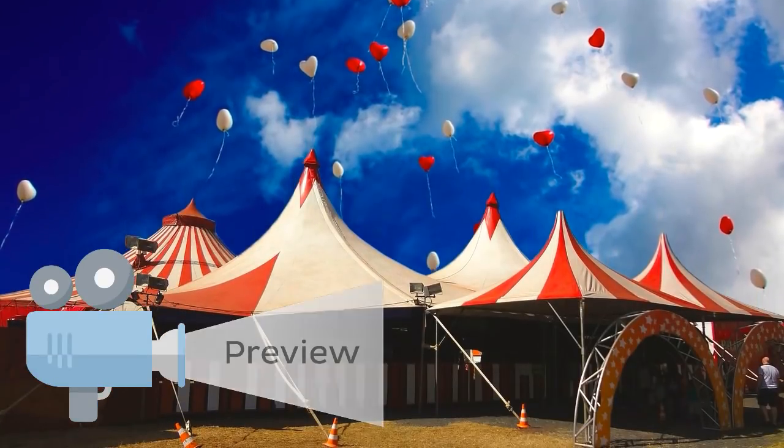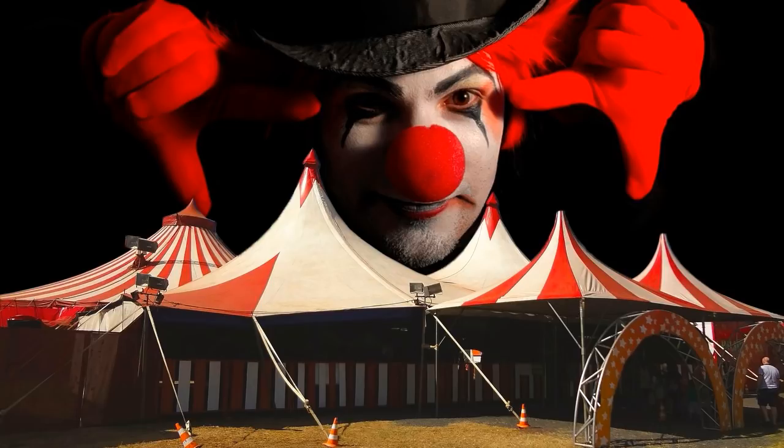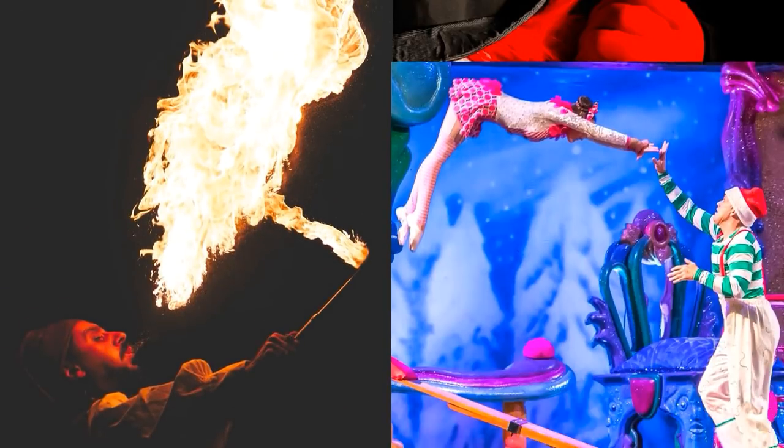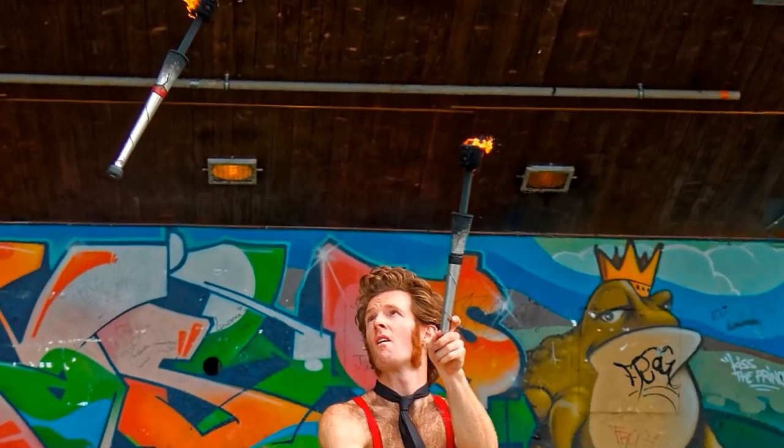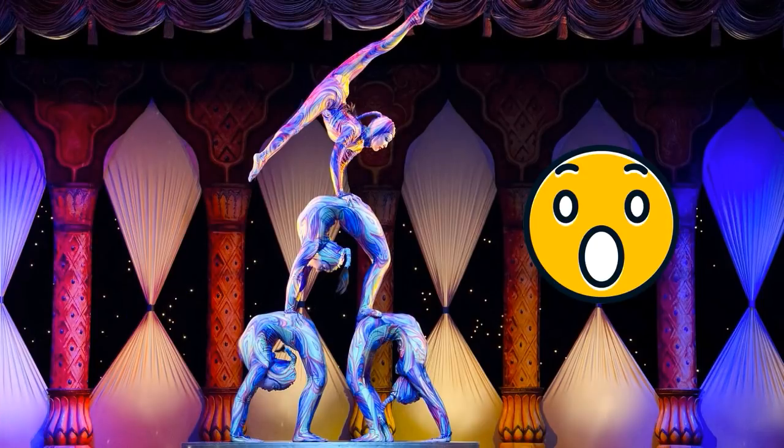Have you ever been to the circus? If so, you might remember hiding from scary clowns, or you might remember the fire breathers, acrobats and jugglers. You might also remember the mix of curiosity and horror you felt when you first saw a contortionist perform. Did you ever wonder how they managed to be so bendy?